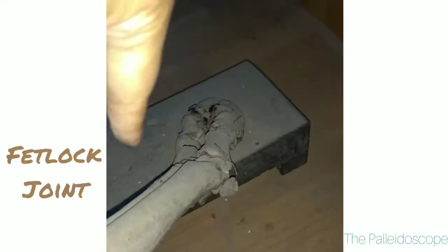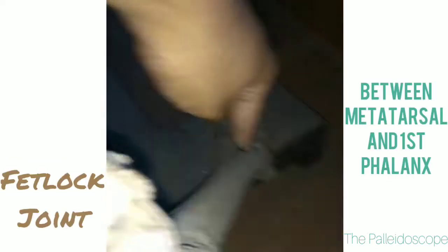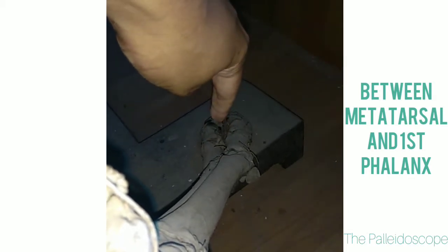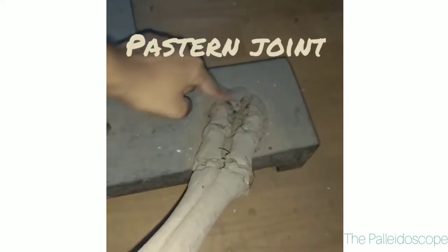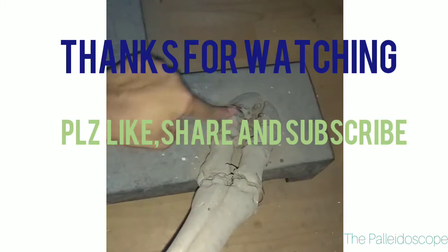The joints are: the first joint is fetlock — which is the joint between the metatarsal and the first phalanx — then the pastern joint, then the coffin joint.